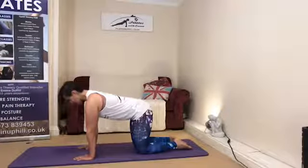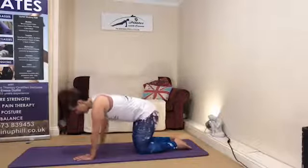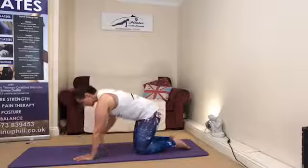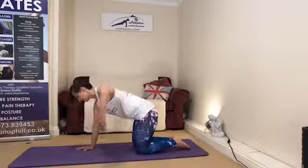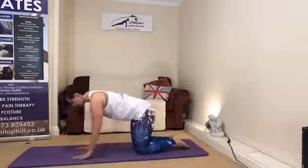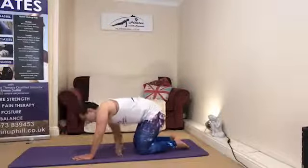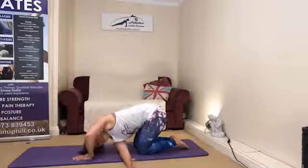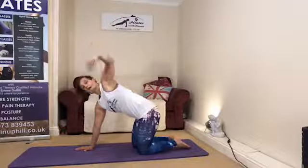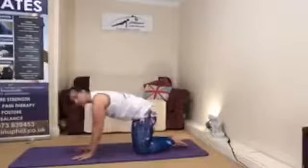From here, take a thread-the-needle. Allow the shoulders to glide down the back, take a nice deep breath, one hand lifts and we feed the hand through the gap between the hand and the knee. Breathing in as we return. If this is too much on the wrist, we can work on our elbows. If you want to, start to allow that arm to lift a little and take a little rotation. Breathing in as we draw the arm back. And again on the other side — lift up and open, then threading through.